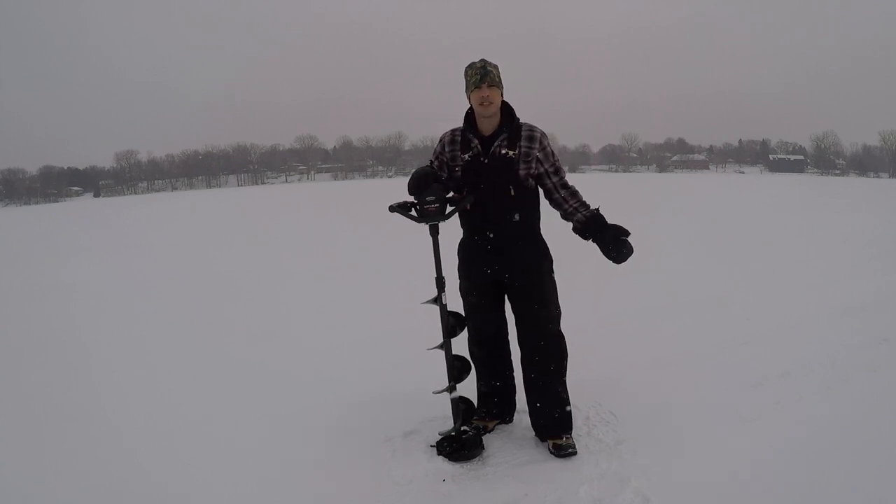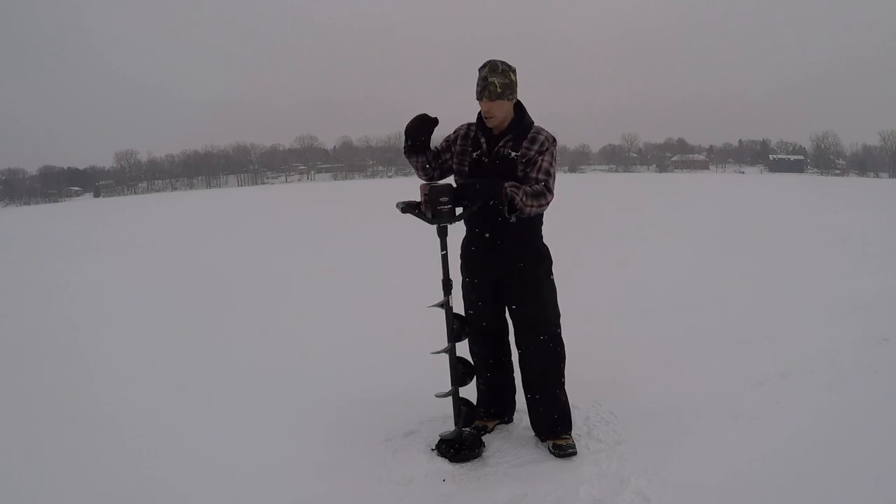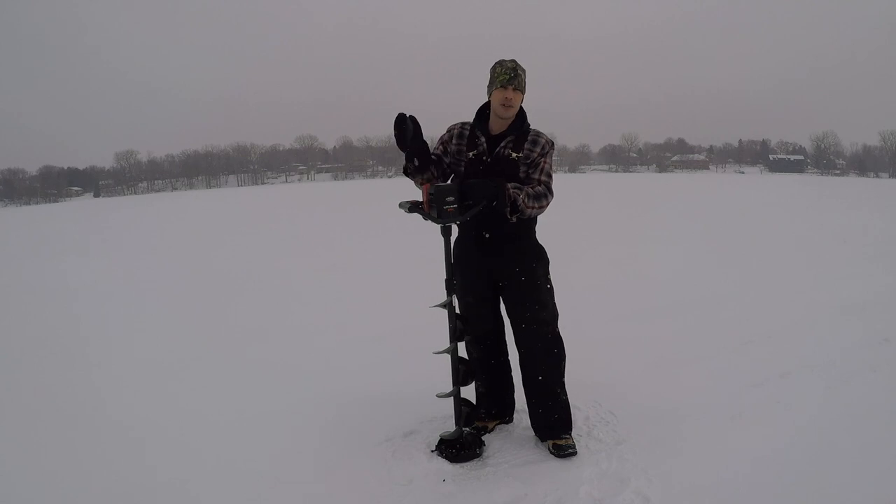This lake's got about 16 inches of ice. I'll drill the first hole, we'll measure it, and then we'll go to town and see if we can drill about 25 holes. We'll check the charge, see where it's at, and then drill another 25, hopefully.